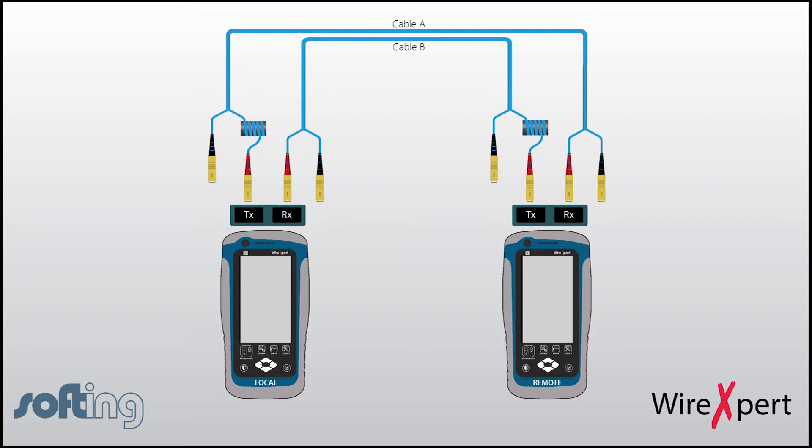The idea behind a one-jumper reference is to avoid disconnecting the transmit end of the test reference cord. This is required for fiber testing, mainly to avoid inconsistency in results. As long as the transmitting side is connected, it is mostly assured that the alignment is not changed on the receiving side. It doesn't matter much, mainly because the diameter of the receiver is much bigger than that of the transmitter.